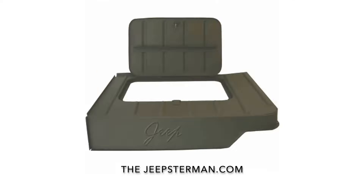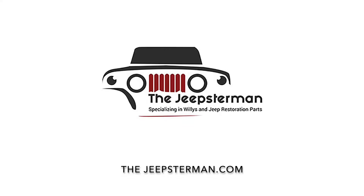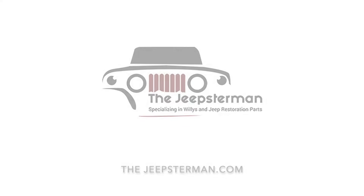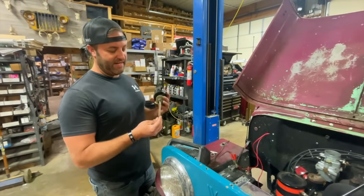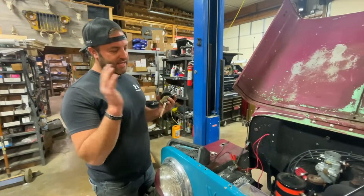Buy all your Willys and Jeep restoration parts at thejeepsterman.com because we're not just Jeepsters anymore. This is John at JeepsterMan. Today we're going to talk about timing one of these F-head 134 engines.